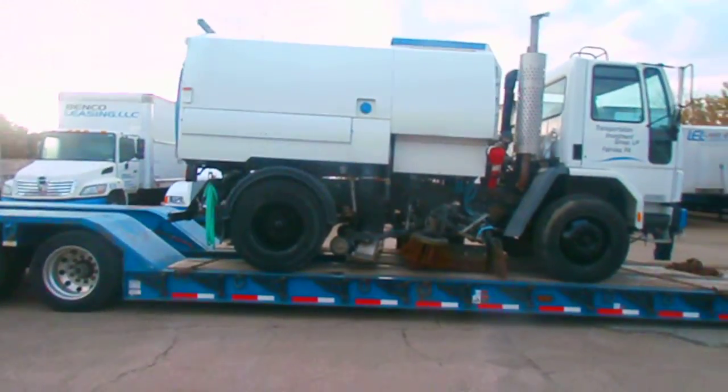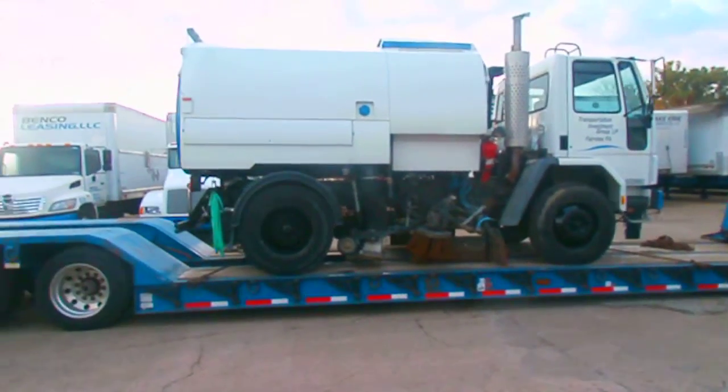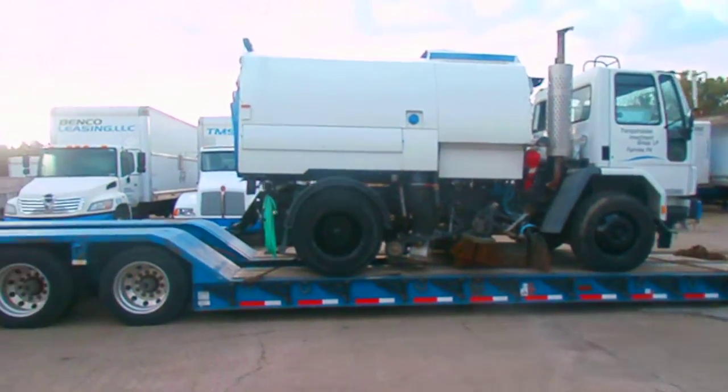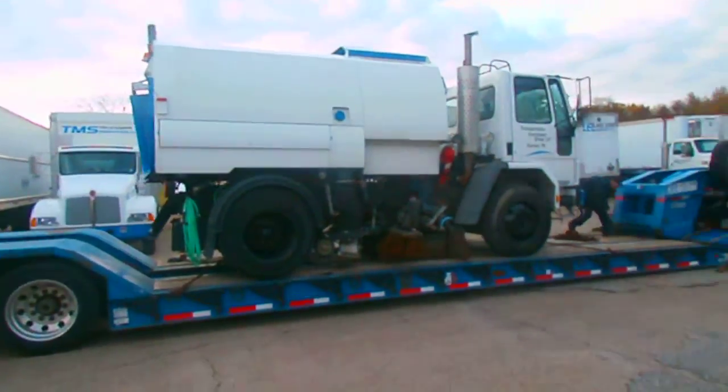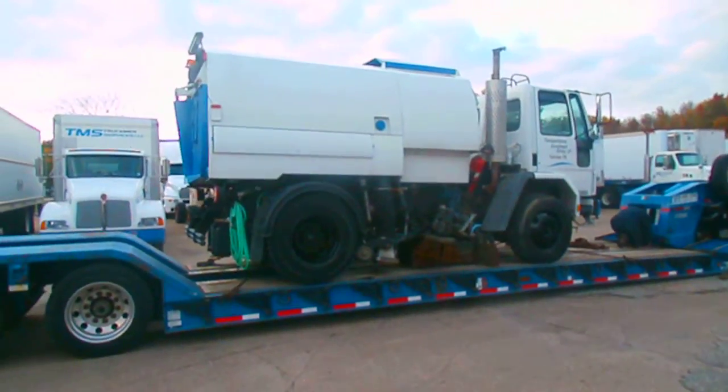Hey everybody, it's Mrs. A in the Equipment Corner. Today I want to give you a quick tour before it pulls out again of our gooseneck trailer. We've got it already loaded so that I could show you.